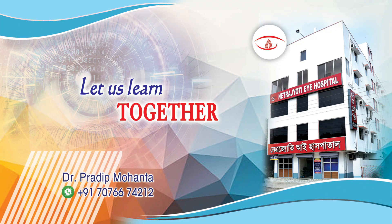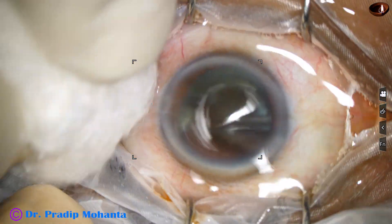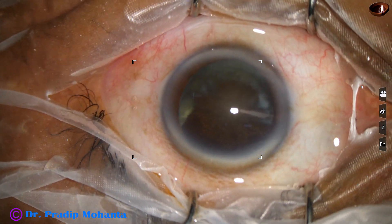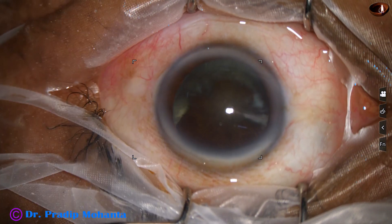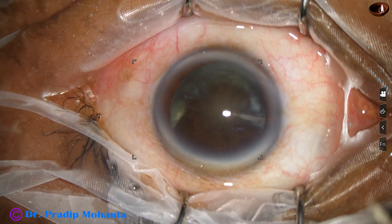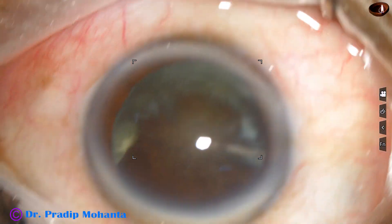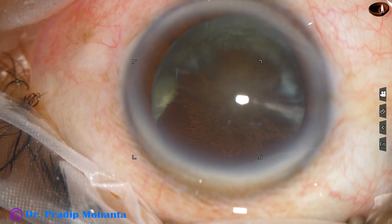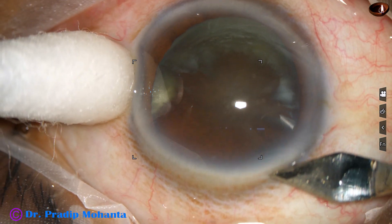Friends, welcome to my workplace at Ranagh Heart, West Bengal, India for hands-on FACO training. This patient is suffering from diabetes mellitus for the last 13 years and has cortical cataract and posterior subcapsular cataract. The lens matter is very sticky in such cases when the patient has been diabetic for more than a decade.